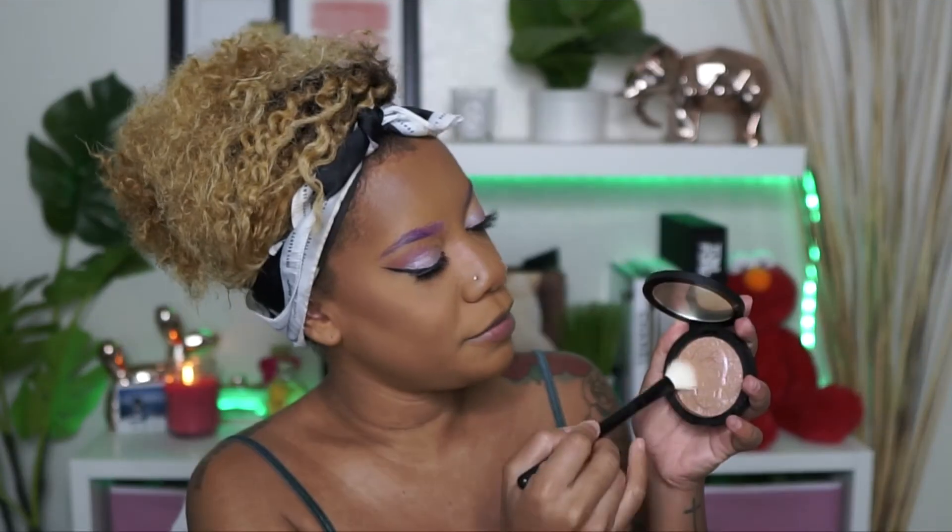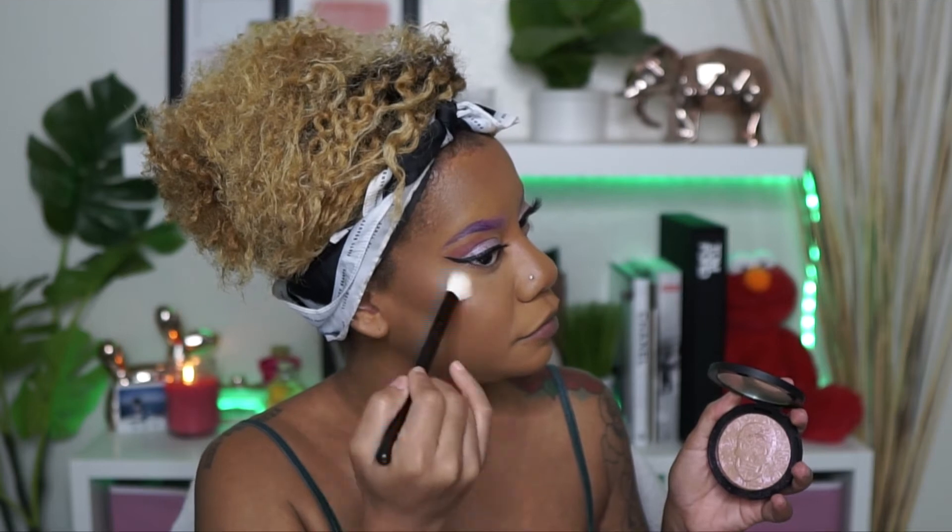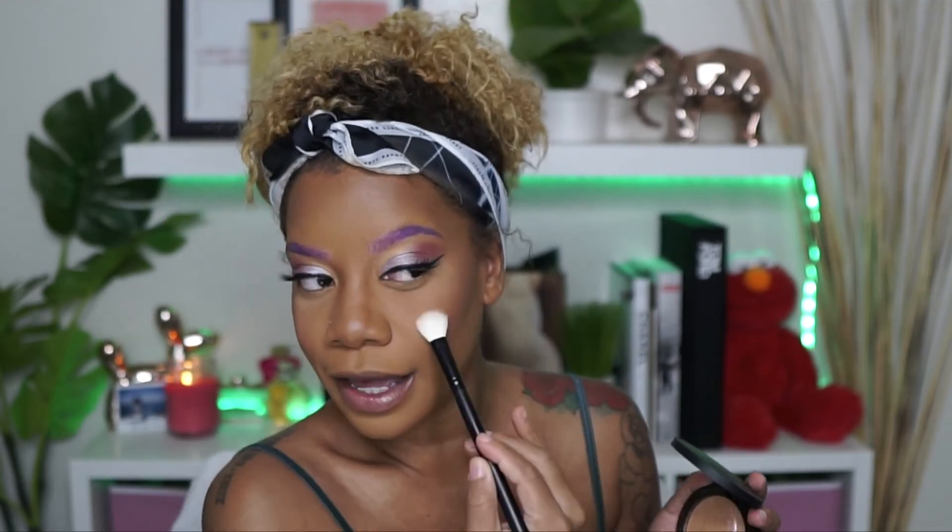For highlight, I'm going to be using one of my favorite highlighters by The Melt, which is the Digital Dust Highlight. I'm going to pop this right here. I just love this highlight — it's just the cutest, like iridescent for darker skin highlight ever. Oh my gosh, I just love it. I'm going to put some on the tip here. This highlight is awesome — get this. Sis, you need this.